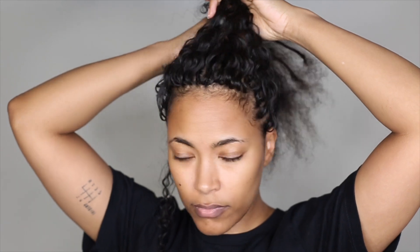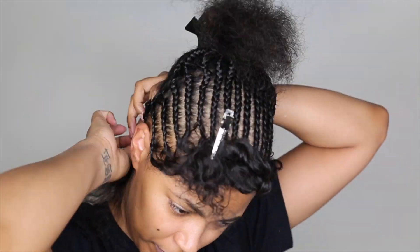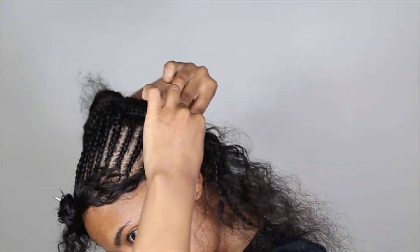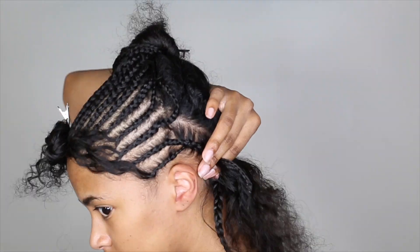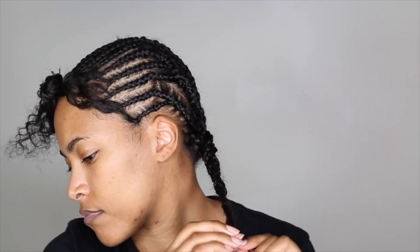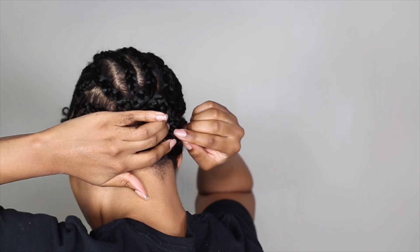It doesn't look too good right now but don't worry because we're going to come back and fix that. Now that the front is completed, I'm going to do even larger braids in the back and just braid those front braids into these larger braids in the back. It does not have to be perfect because you're not going to see any of this at all. Here's how the back looks and I'm going to take this braid in the back and just tuck it wherever it'll give me the flattest foundation.